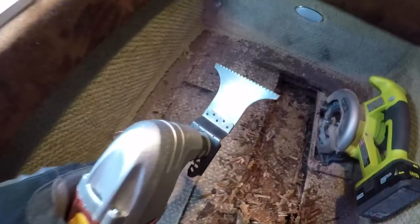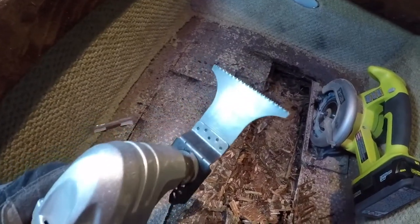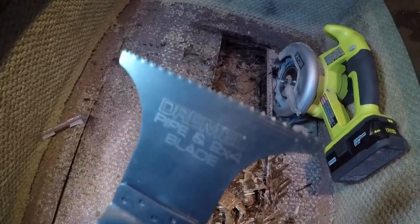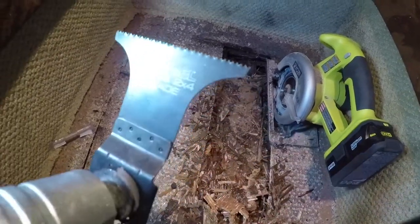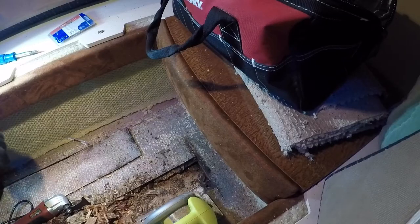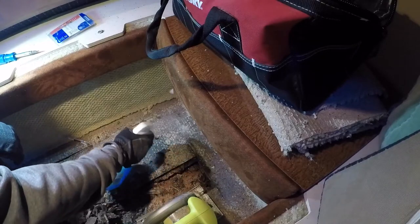We picked up a new blade for the multi-tool — it's a little wider to make it easier, the teeth are a little more aggressive, and it's a bi-metal blade from Dremel. Trying not to forget wetting it down.